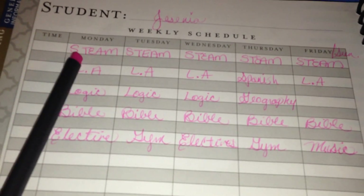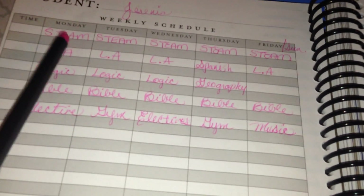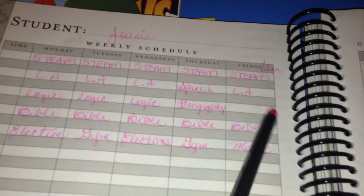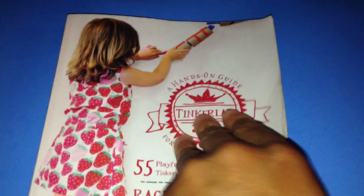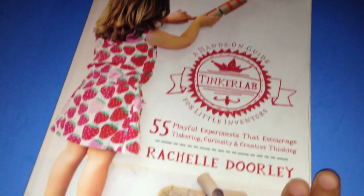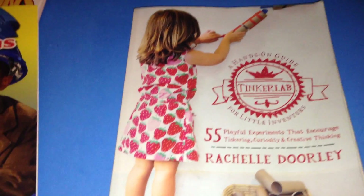We will not be covering each portion every day — we will be covering each letter by week. So S is one week, T is another week, E is another week, A is another week, and M is another week. Another book that I use a lot in our STEM activity planning is the Tinker Lab. I love this book — it has a lot of great ideas, a lot of hands-on activities, and you can use a lot of things within your natural environment — recycled bottles, paper tubing, whatever it is. You can use all of those things to create a Tinker Lab for your kids.